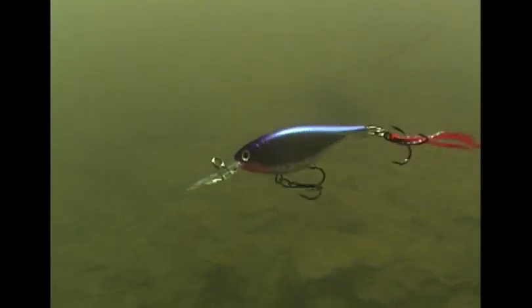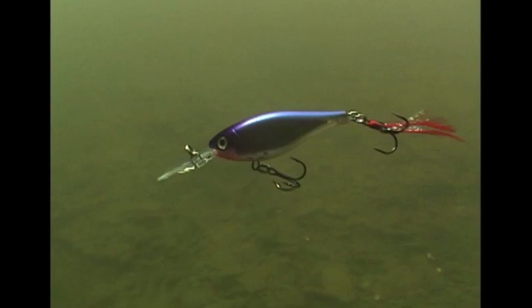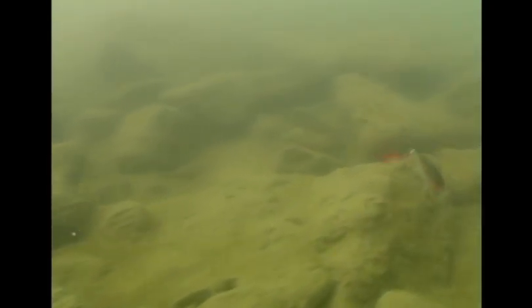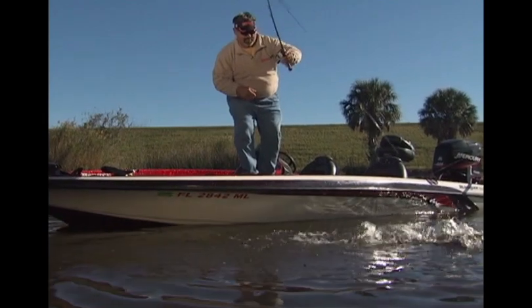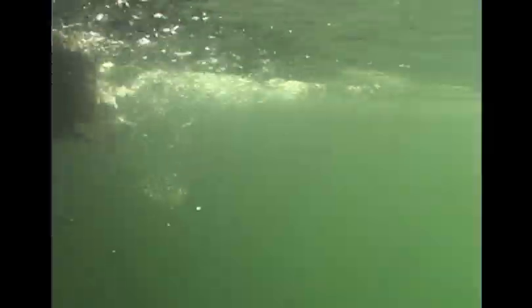It swims along with the familiar seductive wiggle you've come to love with Shad Wraps, right up until you pause your retrieve. And that's where things get interesting, because rather than rising to the surface like a balsa-bodied Shad Wrap, the plastic X-Wrap Shad suspends in place — tantalizing and motionless — right up until you move it again, or until something from the neighborhood makes a move on the lure. It all depends on who blinks first: the fish or the fisherman.